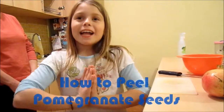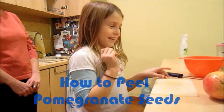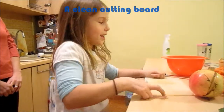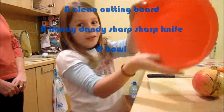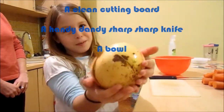Well, I'm Morgan, and I like to eat pomegranate seeds. So, in order to make it, you need a clean cutting board, and of course, a handy dandy sharp knife, a bowl, and last but not least, a pomegranate.